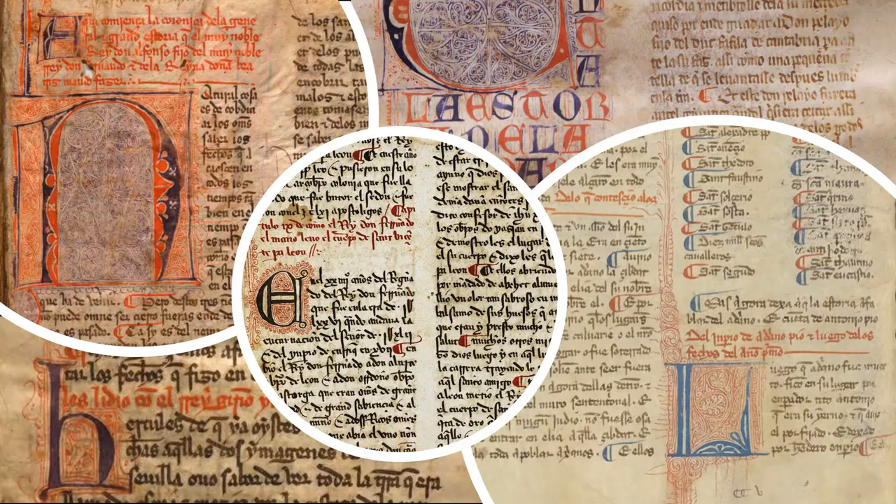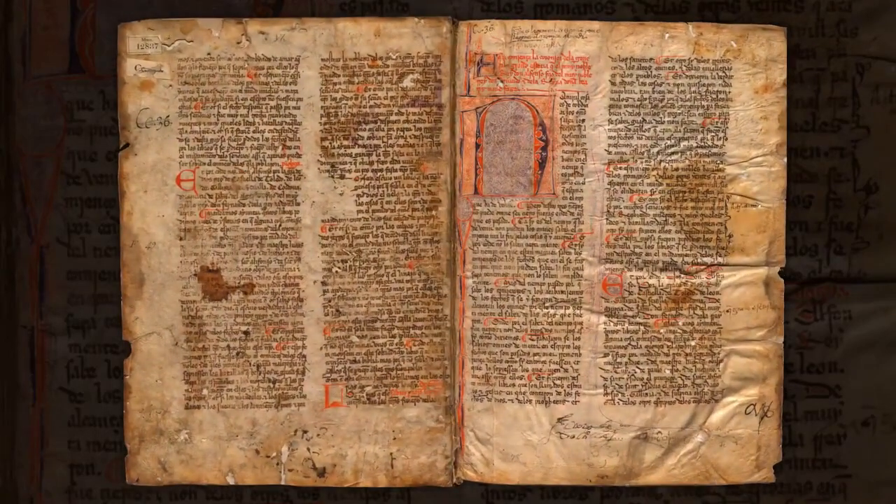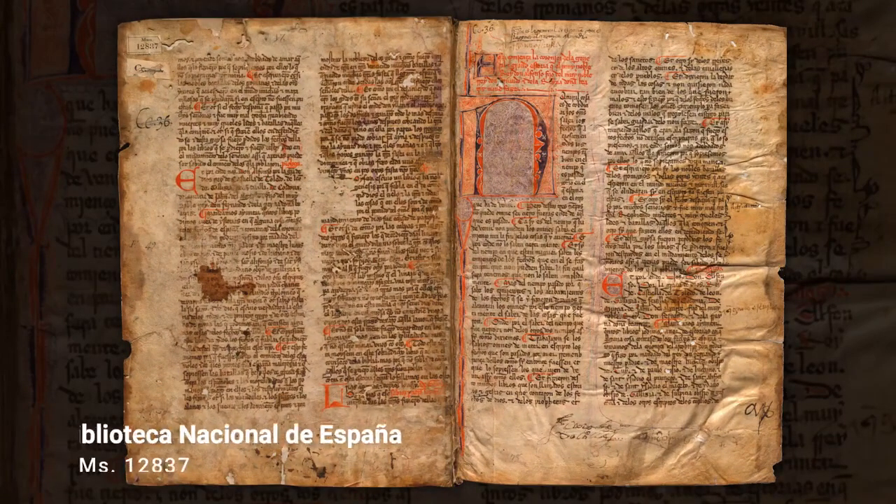Medieval texts are manuscripts, so each one is unique. This also means, of course, that each one had to be written out by hand. The image below is from the opening folios of the manuscript that we are transcribing here. It is manuscript Biblioteca Nacional de España, Madrid, manuscript 12837.